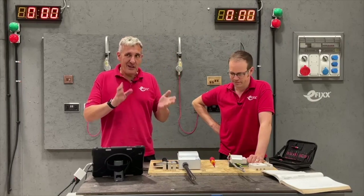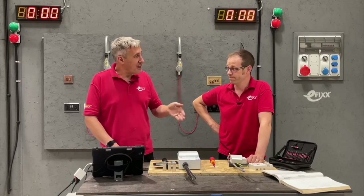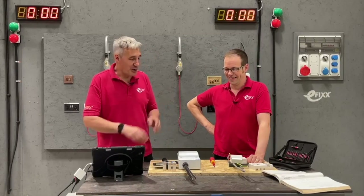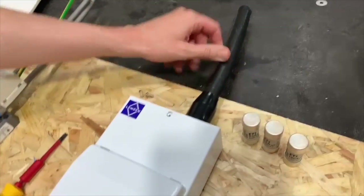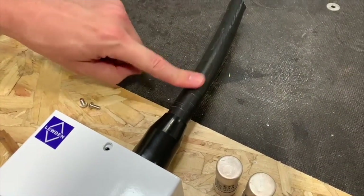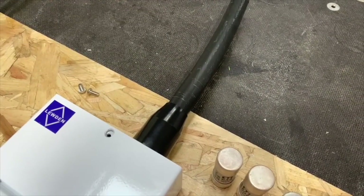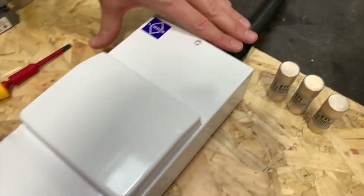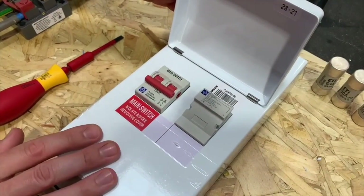A lot of particularly flats and similar situations will have quite a distance between the metering position and the consumer unit. The solution a lot of people are using is a bit of armored cable, which can potentially be buried in the wall — acceptable if the armoring is correctly earthed — or it could be run on the surface in areas where there's likely to be the chance of mechanical damage. And then we've got this other solution from Luden, which is a consumer unit containing a switch fuse inside.